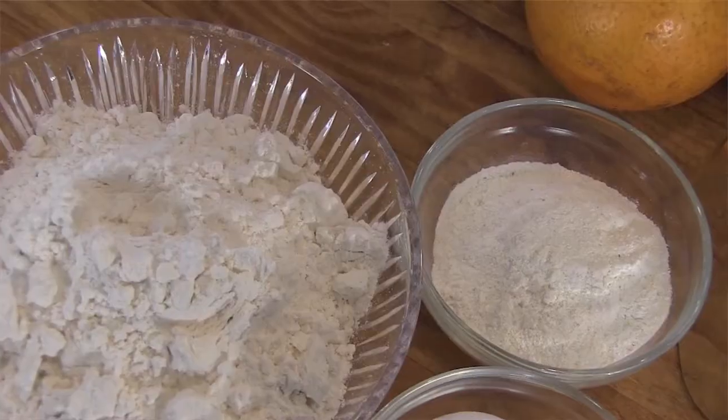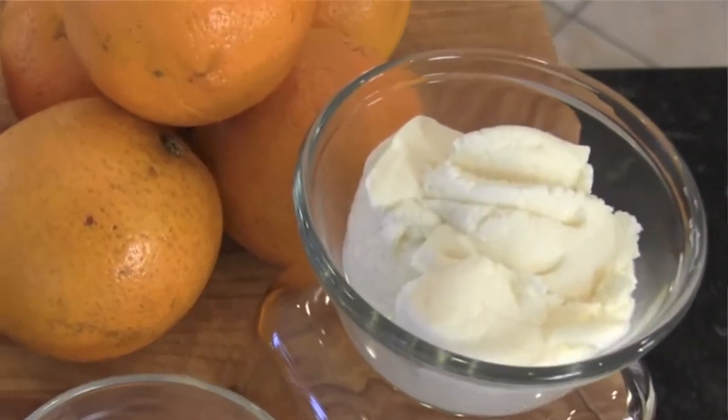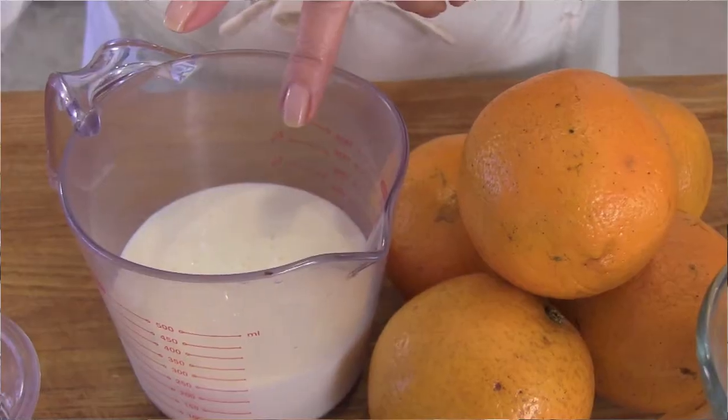Ingredients for the pancakes are really quite simple. We're going to need a cup and a half of all-purpose flour, a quarter cup of white cornmeal, 2 eggs, one half teaspoon each of salt, baking powder, and baking soda, 2 tablespoons of sugar, one half cup of ricotta, three quarters of a cup of fresh orange juice, one cup of buttermilk, and just a smidge of oil for our sauté pan. That's it.